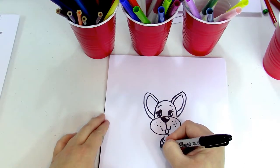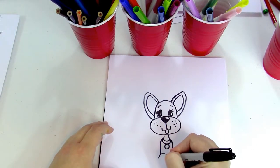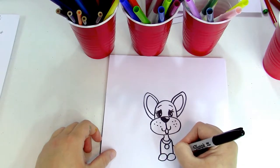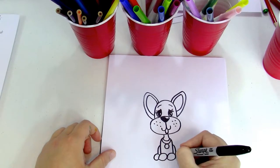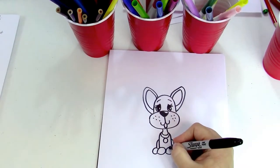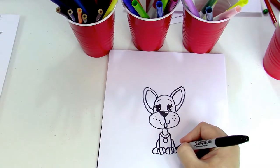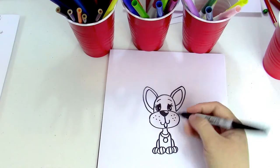Down here we're gonna make a line coming down, another line on this side, one oval, two ovals for the front legs. For the back legs I'm just gonna do a simple curve and then another oval — or half of an oval — back here. For the paws I'm gonna do just a line on each side, and you can do one for the back too if you want.